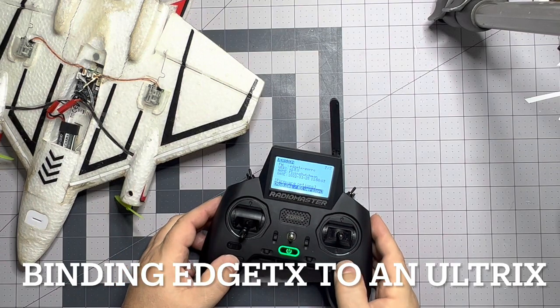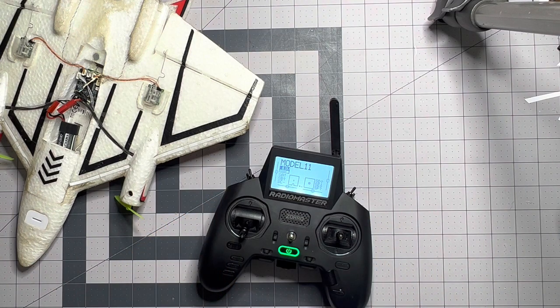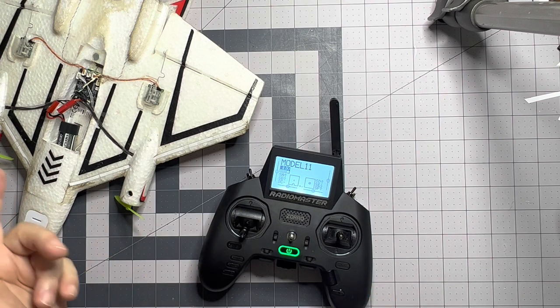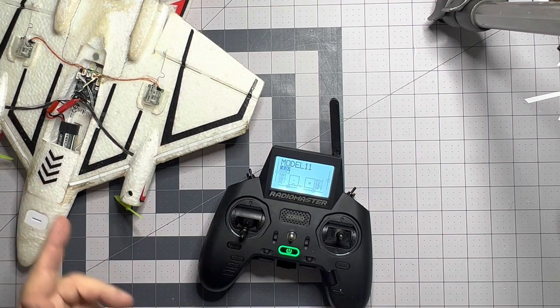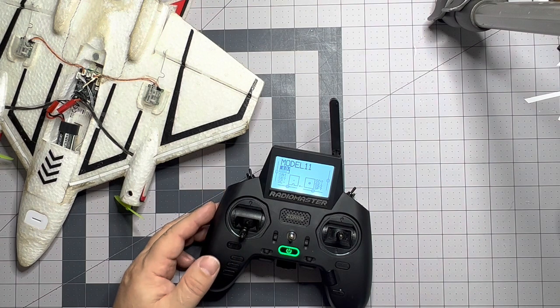Greetings fellow RC enthusiasts. I'm going to show you today how I go about setting up my RadioMaster with an Ultrix, or really any of the UMX birds that Horizon Hobby makes.